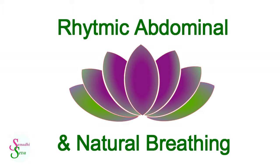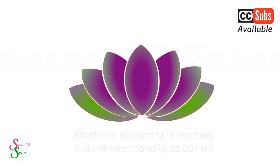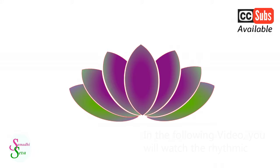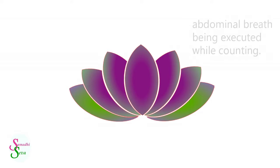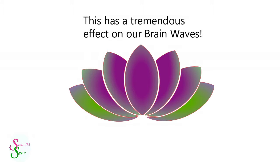Rhythmic Abdominal and Natural Breathing. Rhythmic Abdominal Breathing is done intentionally at our will. In the following video, you will watch the Rhythmic Abdominal Breathing being executed while counting. This is done in order to maintain the same pace so that all breaths are equal. This has a tremendous effect on our brain waves.